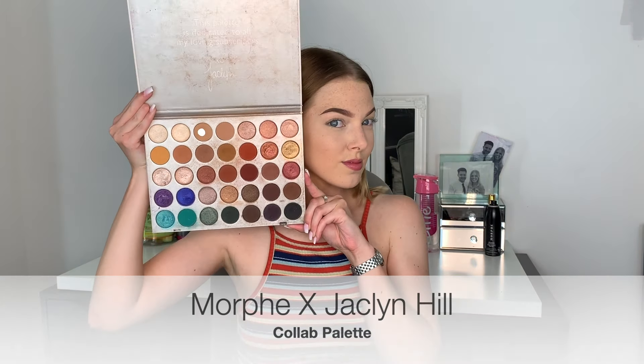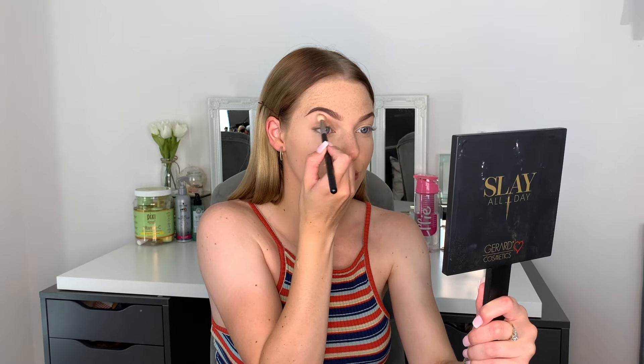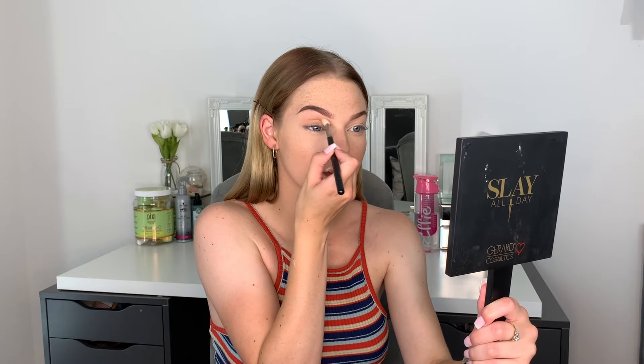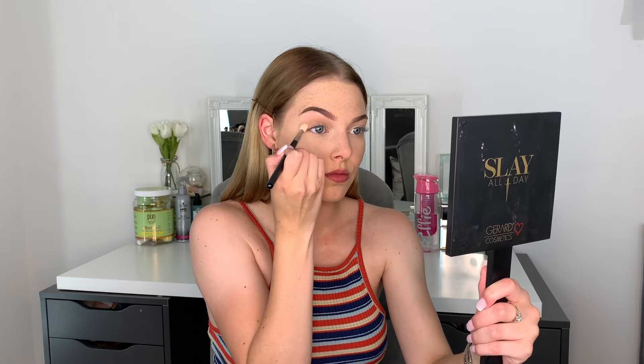I'm going to go with the Jaclyn Hill and Morphe collab palette. I'm going to go in with the shade Silk Cream and using the M443 brush, we are going to put that down as our transition shade using windshield wiper motions — back and forward and circular motions. Make sure you do this on both eyes, otherwise you'll look a little bit odd!